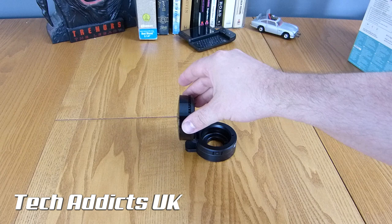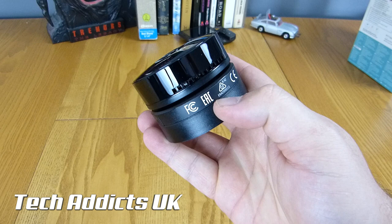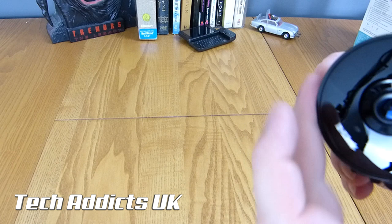On the bottom we have some rubber feet, and there's two holes here which I'm not entirely sure what they're for. There's a cut in here for the cable, and on the side we have FCC and CE information. There's a release that allows you to take this bit off, and then we've got the top part which turns quite a lot. The camera is in the middle with a microphone there.